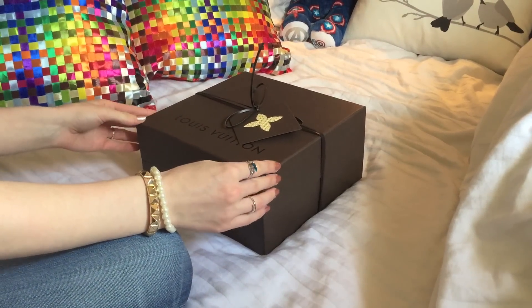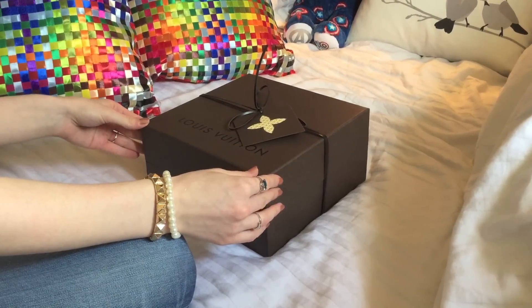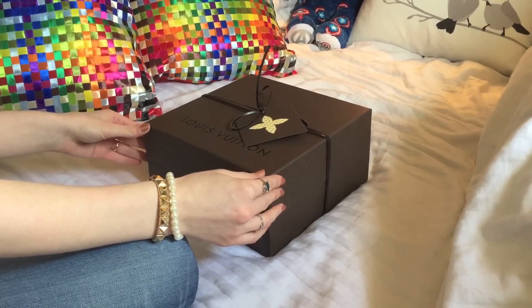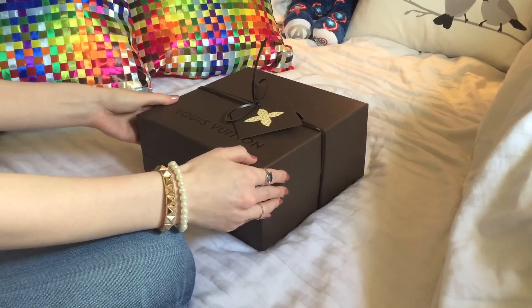I'm going to be doing a reveal today on my new Louis Vuitton Alma BB in Fuchsia in Epi leather. I purchased it yesterday at the Louis Vuitton store on Bond Street in London and I can't wait to show it to you.